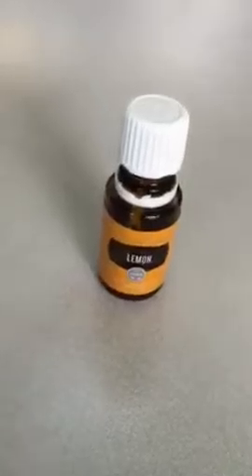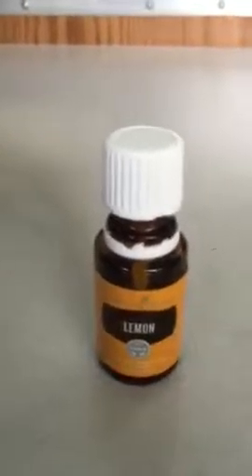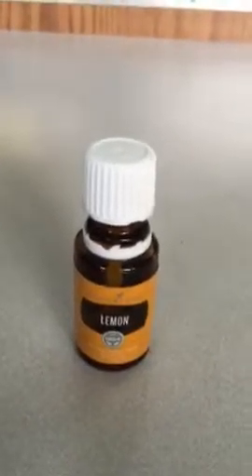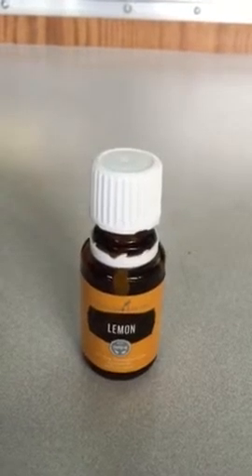That was so simple and easy, and that's all I used — lemon essential oil. It is amazing how quickly it works. I just dropped it on and within minutes I was able to wipe it clean. Lemon is so versatile — it's delicious in water, but I love that I can use it to clean and things come up so quickly and easily. If you haven't tried it for something like this, do it — try it, because it's awesome. Lemon essential oil for the win!